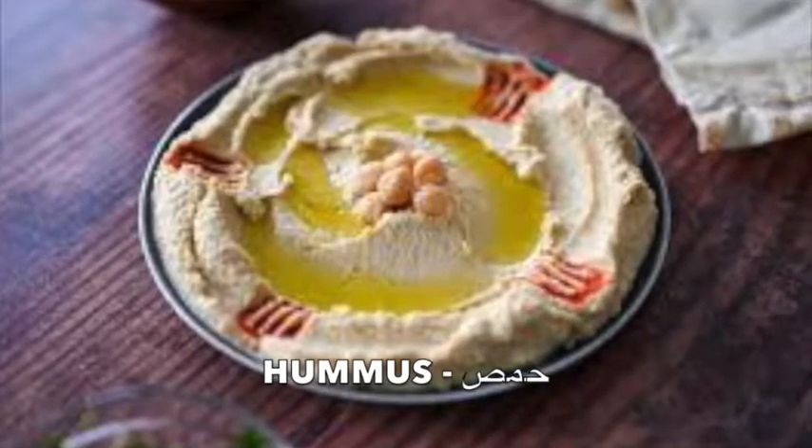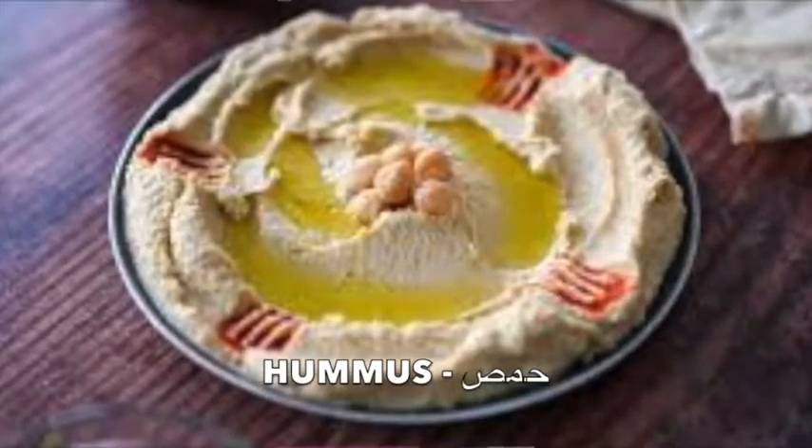Hi everyone, this is Balsam. Today I'm going to show you one of the most famous appetizers we have in Lebanon, which is hummus. I'm sure you've already heard about it, and I'm going to show you how quick and easy it is to prepare. If you're interested, keep watching.